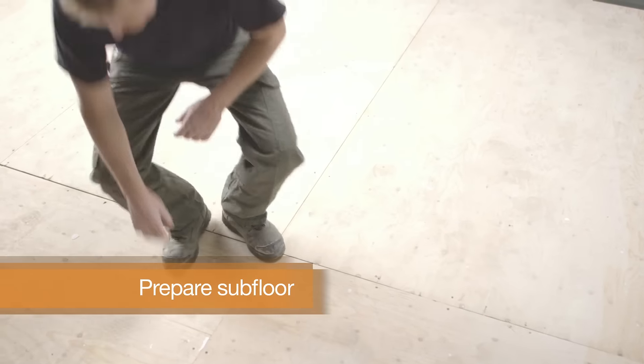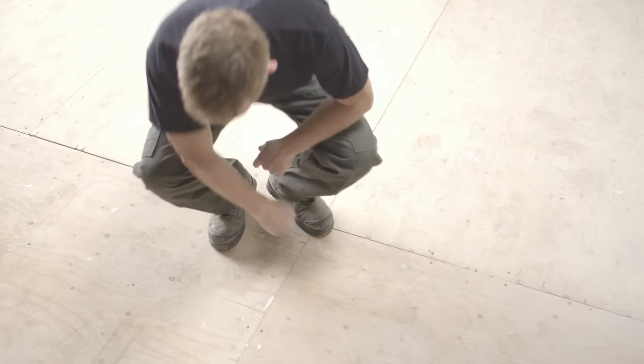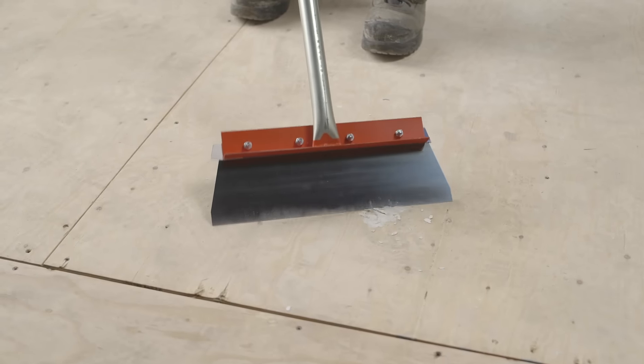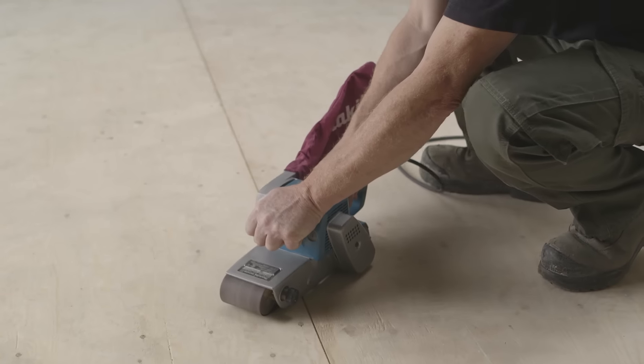Before you start, ensure the subfloor surface is smooth, flat, dry, clean and solid. Remove any carpet staples or adhesive residue. Check for moisture and smooth out hollows with self-leveling underlayment.